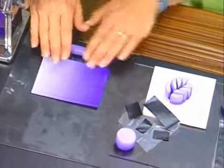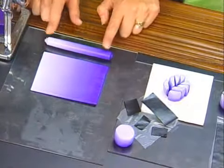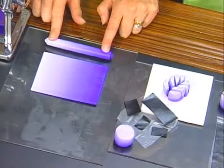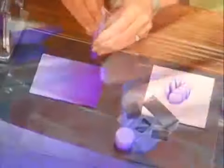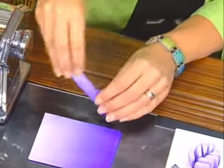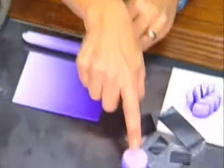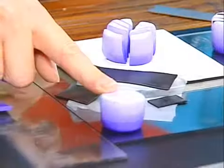Then we're going to roll it up from this edge, keeping light colors together. You'll end up with a tube. It would be kind of hard to cut the leaf shape into this, so I'm going to pick it up, smash it with my hand, and continue pressing it down until I get a flattened tube. This will be much easier to cut our leaf pattern into.